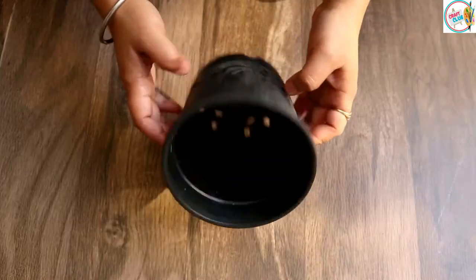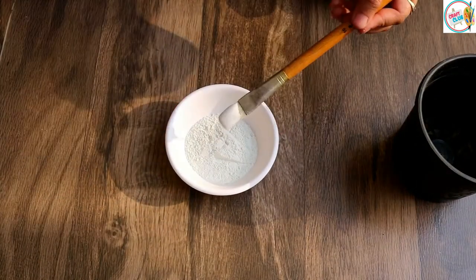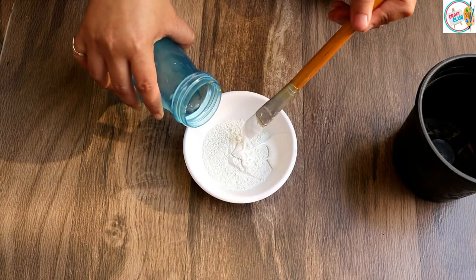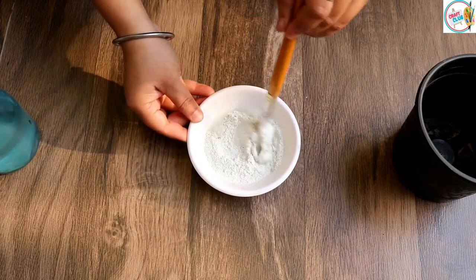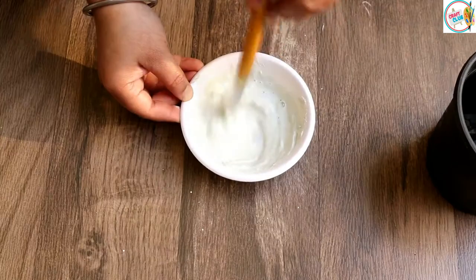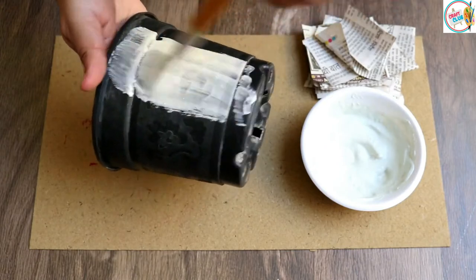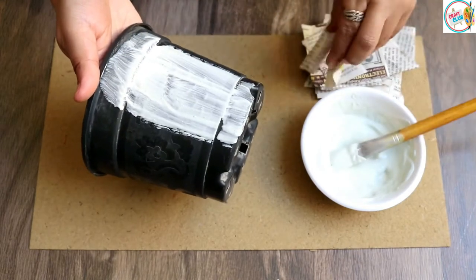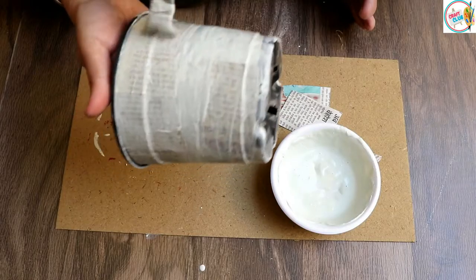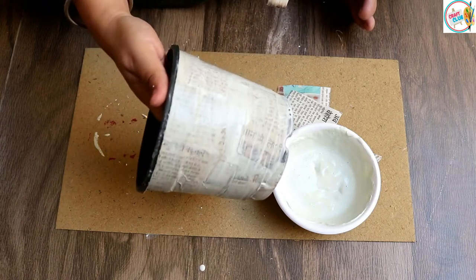For decorating the plastic pot, the first and most important step is to provide an extra layer of protection, so that whatever we paint will be permanent — especially when using it as an outdoor planter. We will take white cement, make it into a paste, apply this paste to our pot, and stick it with newspaper cuttings, covering the whole pot properly. I have covered 4 pots like this and let them dry.